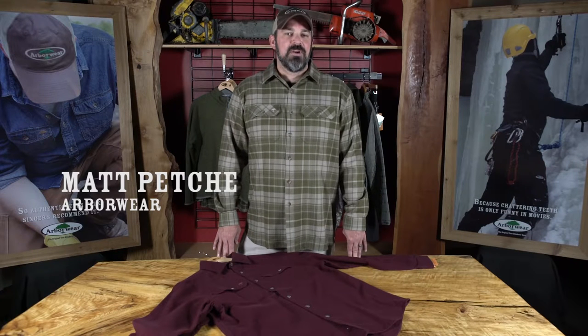Hi, I'm Matt, but around these parts I'm known as the Rugged Shirt Guy. Arborware has set the standard of what a rugged shirt should be with the Timber Chamois.